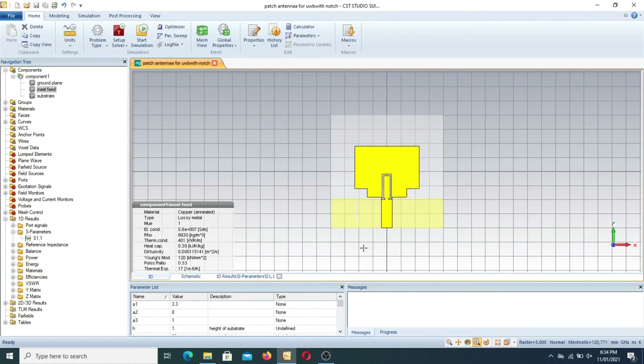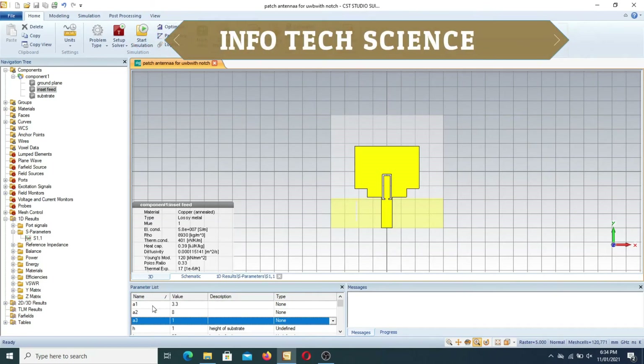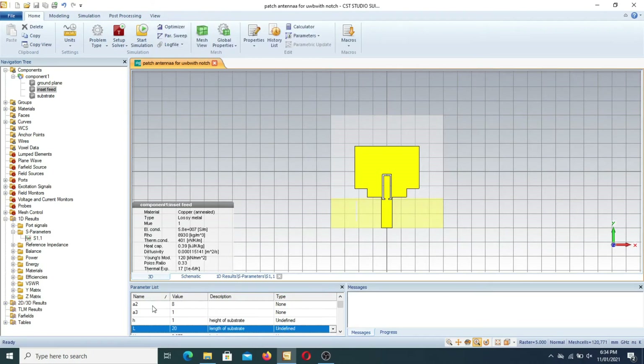Before going toward the results, let's study the parameters. A1, A2, and A3 are the length or width values of the notches. H is the height, L is the length of the substrate. LB_cut is the back cut introduced in the ground plane. LF is the length of the feed line. LG is the ground plane length. LP1 is the length of the first patch. LP2 is the length of the second patch. LS is the length of the slit introduced in the ground plane.